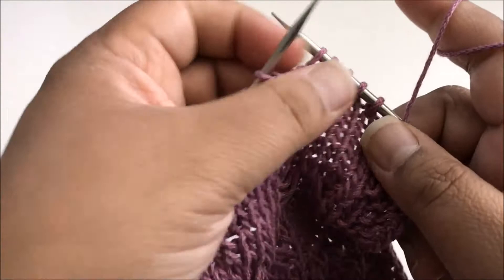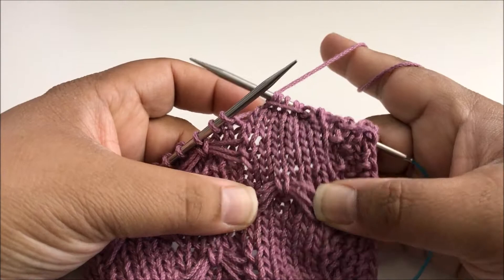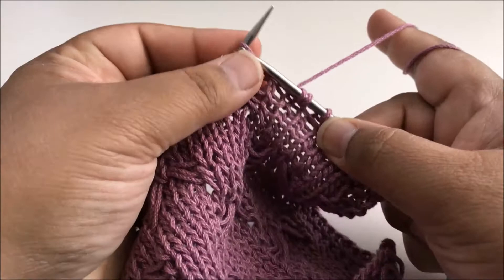Slip three, four, five. Now is when we worry about tension. We're going to bring this yarn back around to the back of the work — you can see that's made this horizontal bar go across. The tighter we pull the bar, the tighter these are going to be at the end. If you want it looser, give it a little more slack. I like to use my thumb to help with tension, sticking my thumb there to give a little extra play.